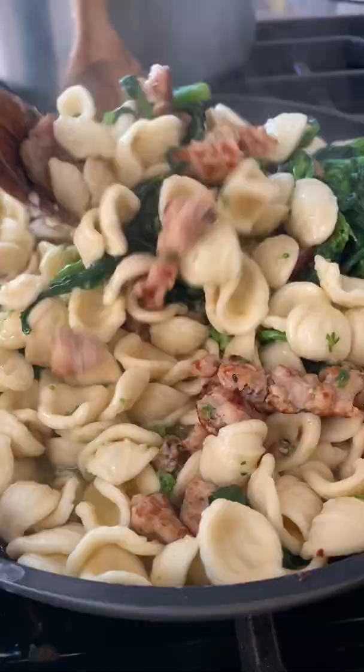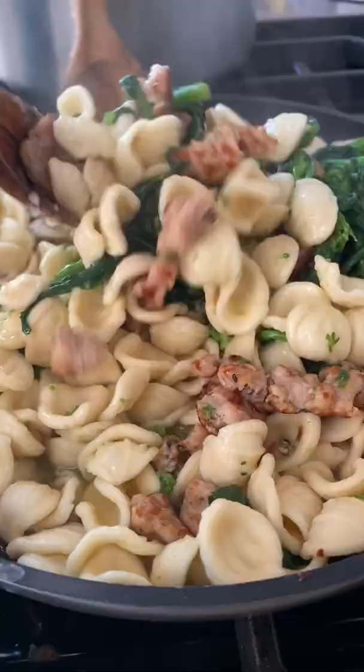The Orecchiette pasta shape translates to 'little ears,' and I love the way they scoop up the sauce — they're just so cute. Add a little parm to the dish and toss. Taste, and imagine you're on the coast of Italy.